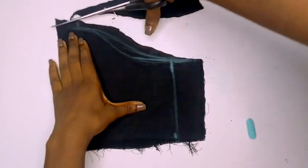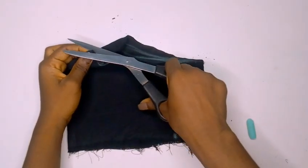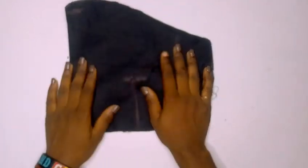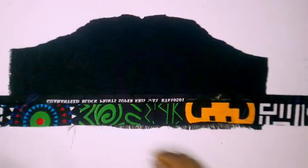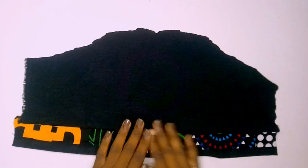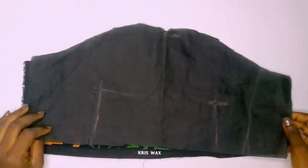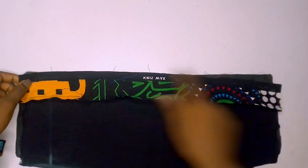To get my center point, I'm going to notch that area — just a little bit of a notch at that point. I already have my lining cut to exactly the same measurement. I'm sewing over the bottom area of the sleeve, and after sewing that, I place my lining on top and sew the bottom part as well.